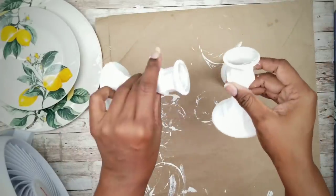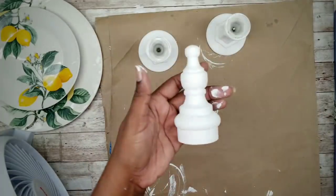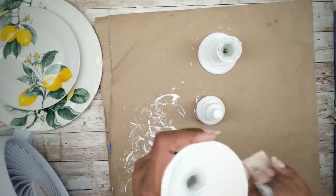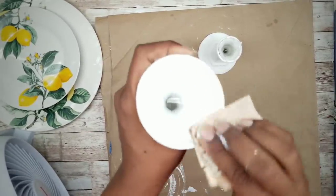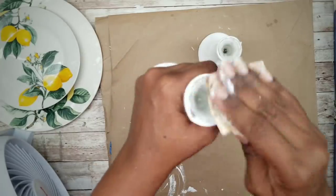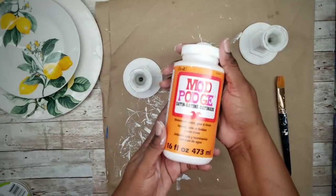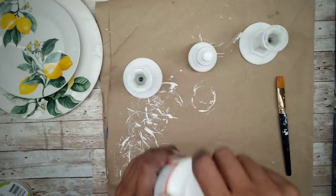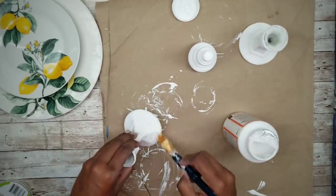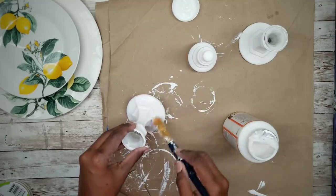Here is everything completely dry. Now I'm going to lightly sand around the bottom and top edges to remove any paint and dull the glass a bit so it adheres better. To protect the paint I will be using this satin Mod Podge. I'm going to apply one coat to the candle holders and finial and let them dry completely.